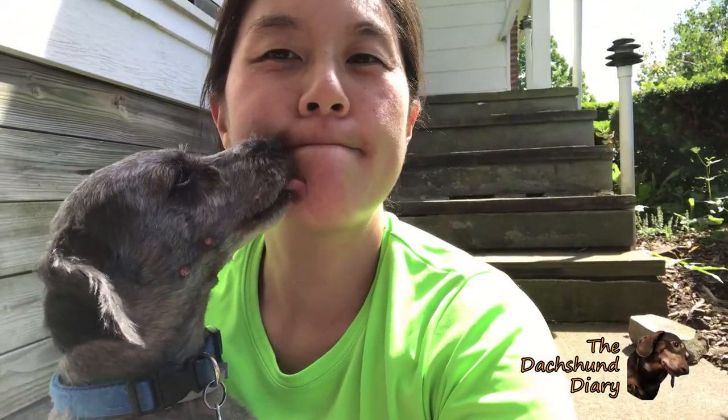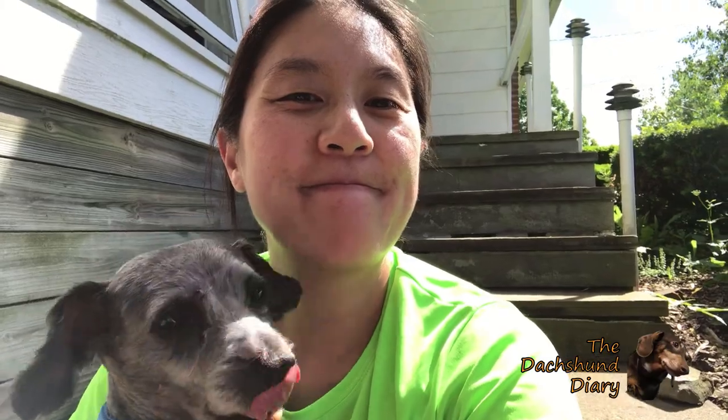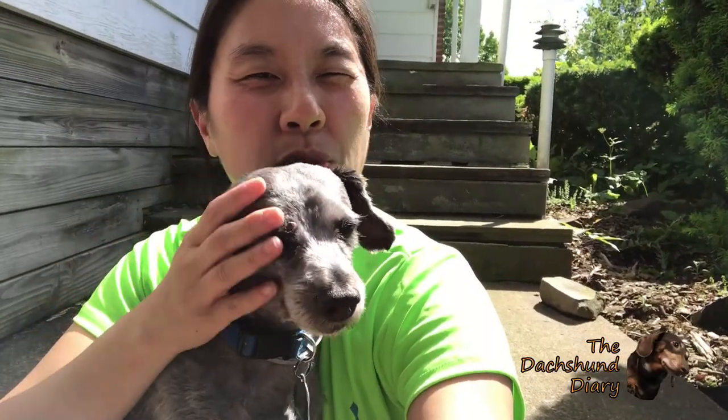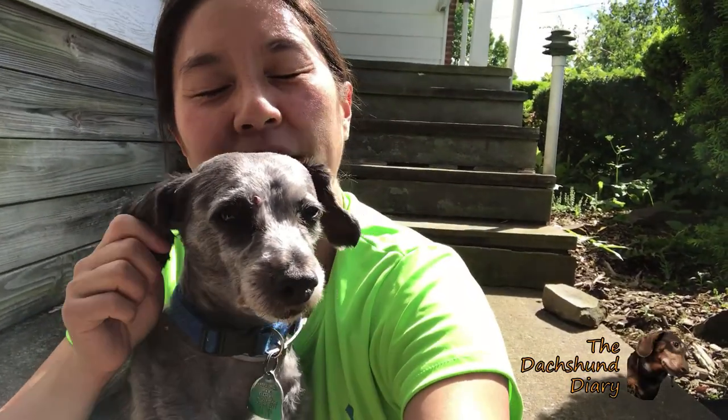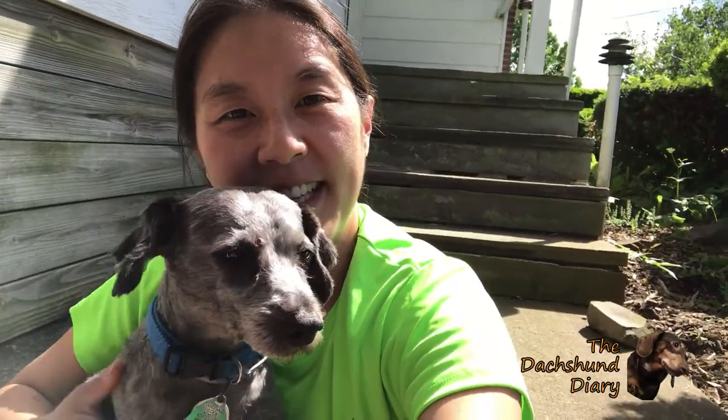He's been sheared like a sheep and he's all ready for the summer. Let's get on with the rest of the day.